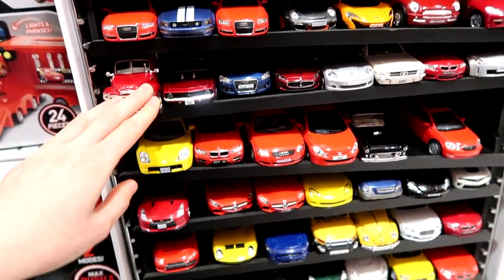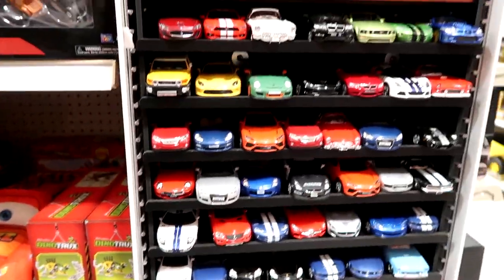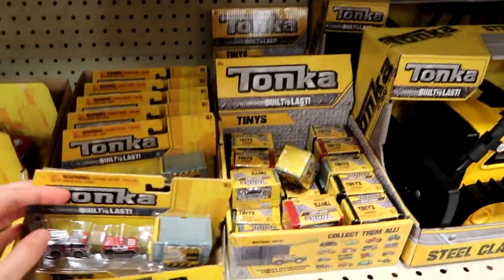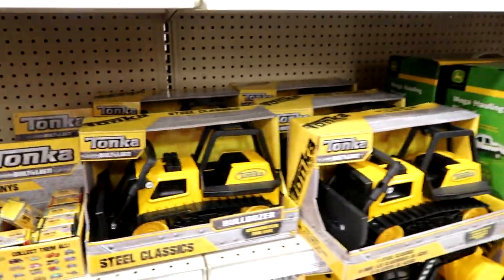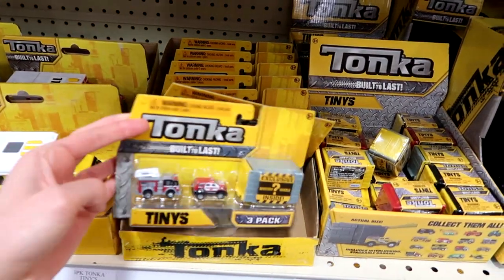A truck, a '57 — so cool. There are so many cool models. They have the Tonka Tineys here, but I haven't seen any of the Driven stuff. I love these little sets.